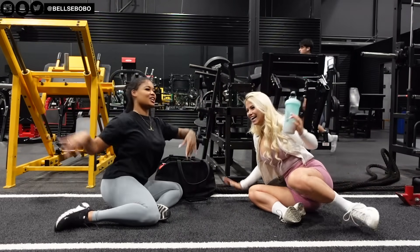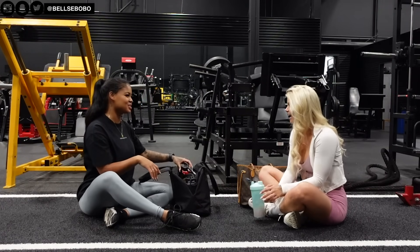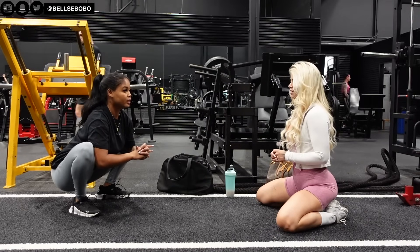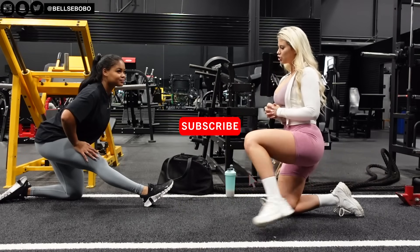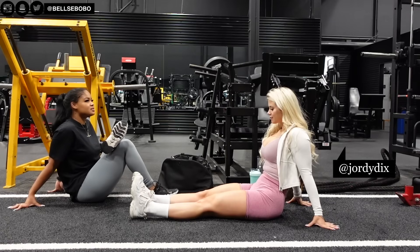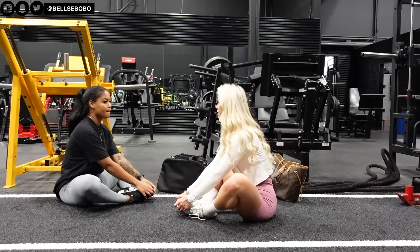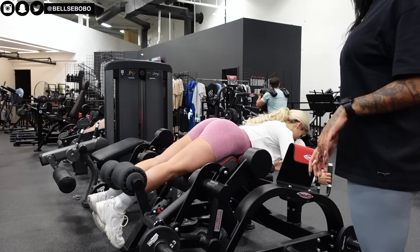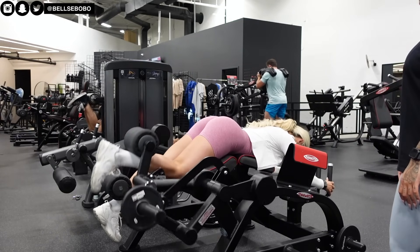Hey my loves, welcome back to my channel. I'm back with another workout vlog. As you can see, I'm with another special guest today. We are doing more hamstring and glute focus today, and we're going to be testing out different equipment that we don't normally do. But yeah, we're just getting started and stretching. This is Jordan — I've included her Instagram. And then we started off warming up our booty and hamstrings with this single leg hamstring curl.